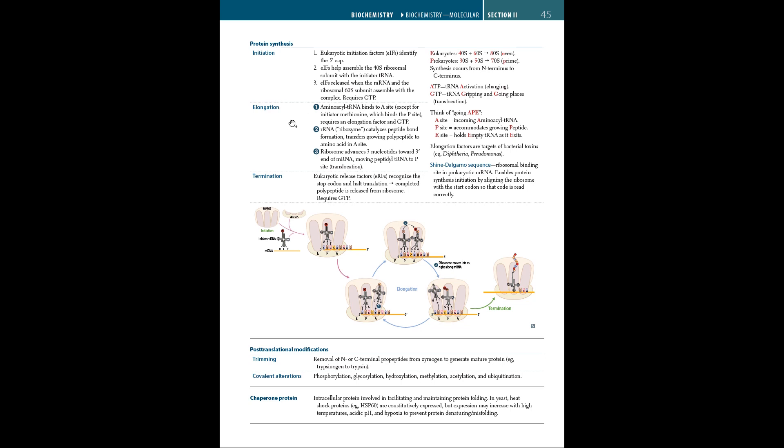The elongation factors in the elongation phase of protein synthesis are targets for bacterial toxins of diphtheria and Pseudomonas. After termination, we have post-translational modifications, or PTMs, which refers to covalent and generally enzymatic modification of proteins following protein synthesis, including phosphorylation, glycosylation, hydroxylation, methylation, acetylation, and others. Chaperone proteins are intracellular proteins involved in facilitating and maintaining protein folding.